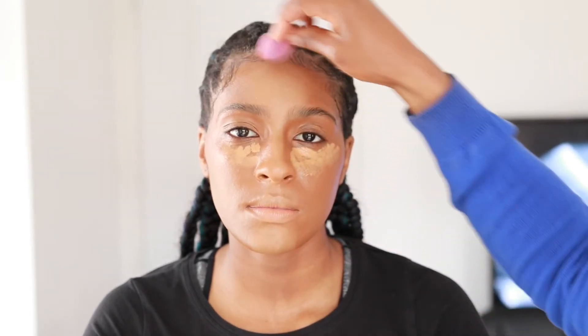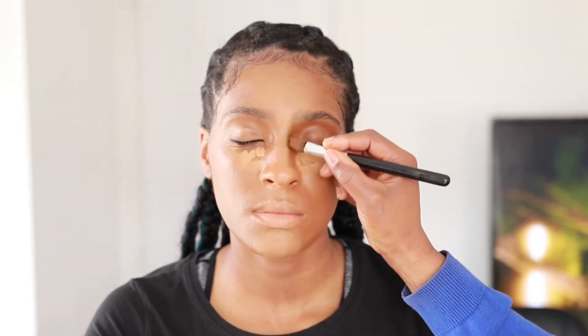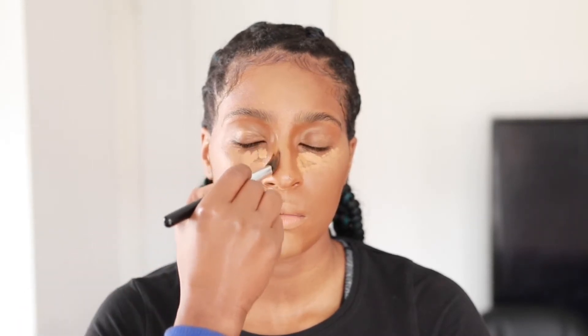I let the concealer sit for about 30-40 seconds so it thickens up - it's easier to blend and gives fuller coverage. Sometimes you put concealer and blend and it just disappears - if you find that happening, let your concealer sit for a bit. Now I'm blending out with my Real Techniques mini sponge, which is damp. I'm contouring the nose using the L'Oreal True Match foundation in N9, a shade darker than her foundation, and then further blending under the eyes.